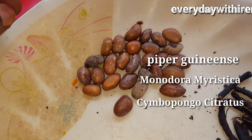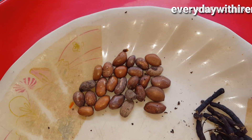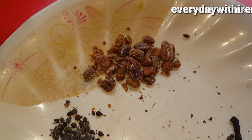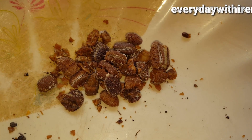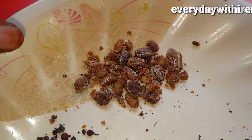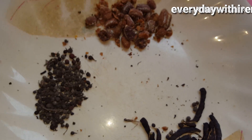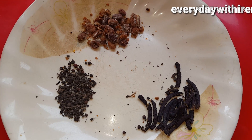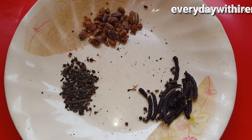So what I'm going to do right now — I have two ways of preparing this. The first thing you want to do is to break this one right here. Initially it was just with this shell, so I have to remove it from the shell. Then the second thing you want to do is to break this one — just mash it, or if you cannot mash it, you can just break it into two and it will be fine.